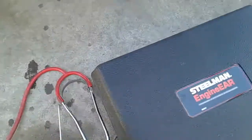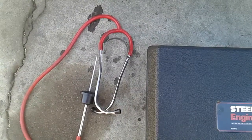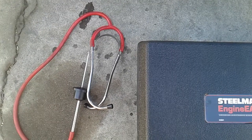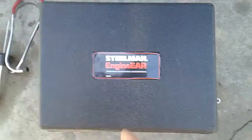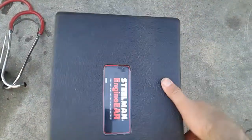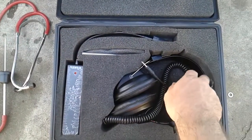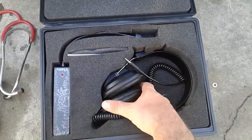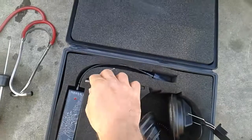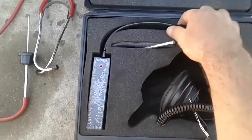The old style stethoscope does work pretty good, but it's kind of hard to pinpoint exhaust leaks in certain areas. These electronic ones are around $67 on Amazon. It's an electronic stethoscope and it comes with earphones and a probe — this is the actual hardware right here.